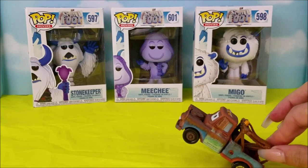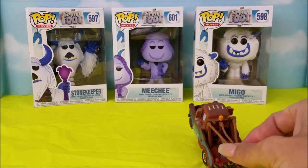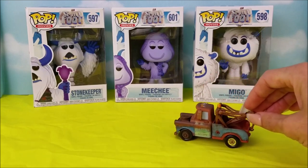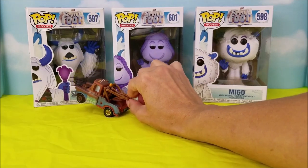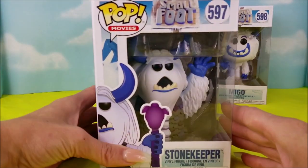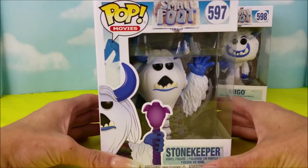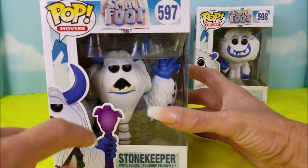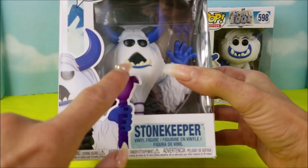Alright Mater, you pick which one we're going to unbox first. Well, I reckon I pick this one right here, the Stone Keeper. Okay Mater, great choice. Let's go ahead and do the Smallfoot number 597, Stone Keeper Yeti.